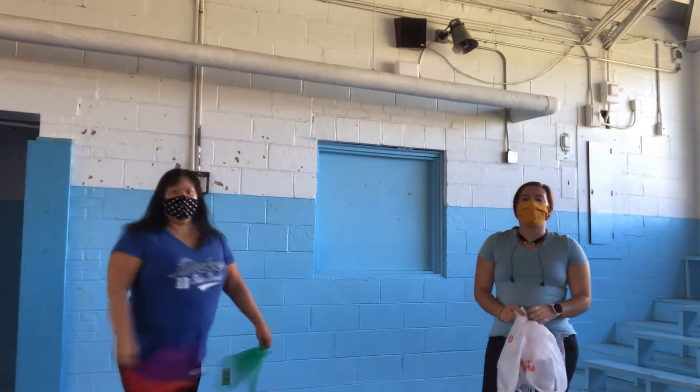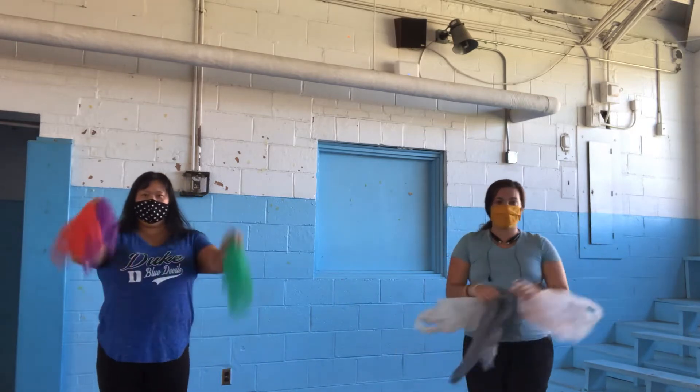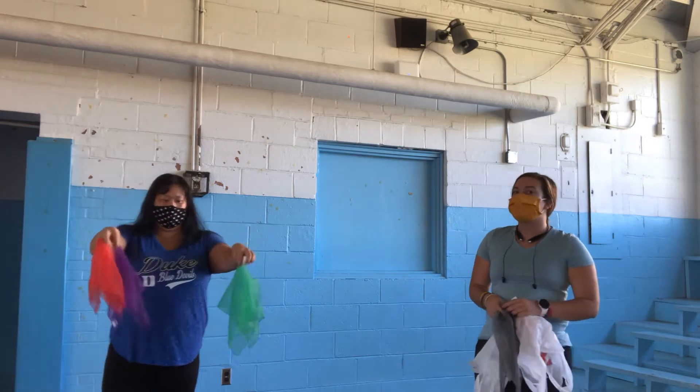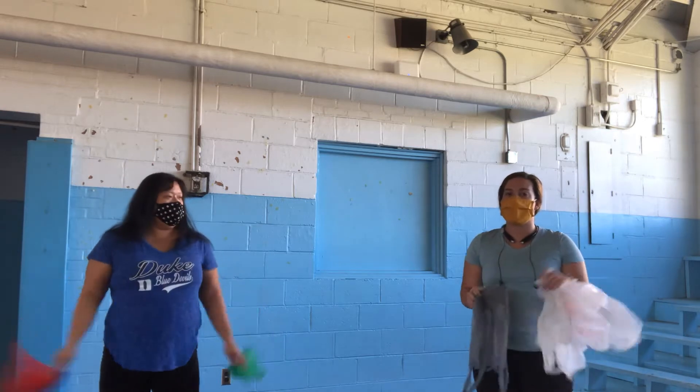So now we're going to try three scarf or three bag juggling. Remember to hold the bag from the bottom with the handles pointing down, or your scarves in the middle. Ms. Glenn is going to show you with scarves and I am going to show you with bags.